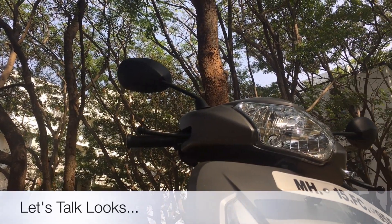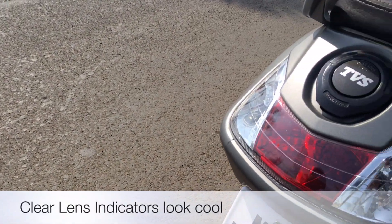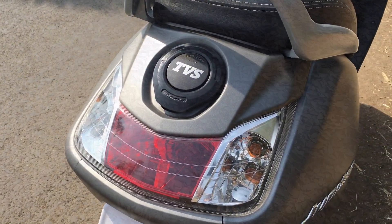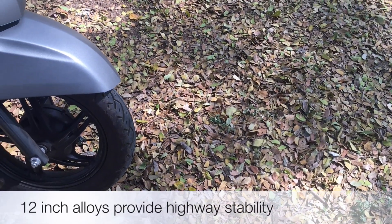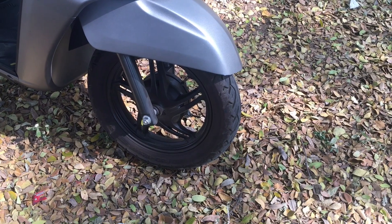At the front, Jupiter gets a big headlamp which makes it feel muscular. The tail section is designed neatly — the tail lamps and indicators blend well into the rear design, which is made of metal. It also gets big 12-inch alloy wheels painted in black, which its competition misses out on.